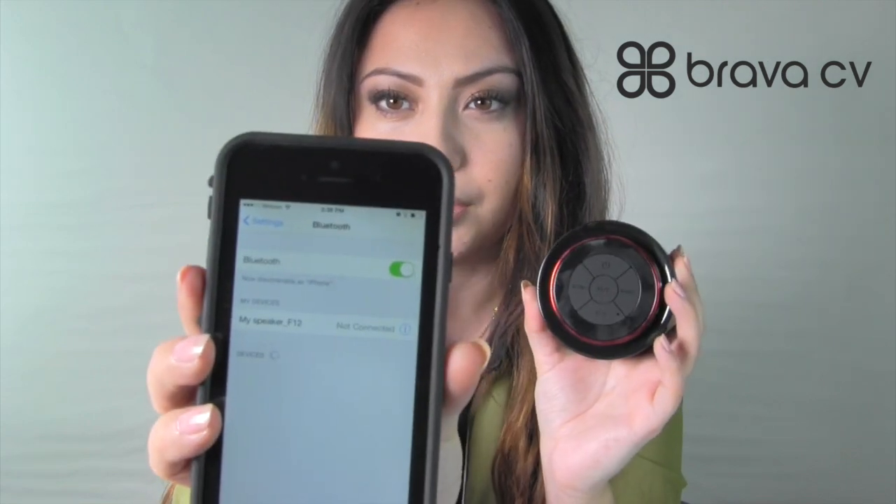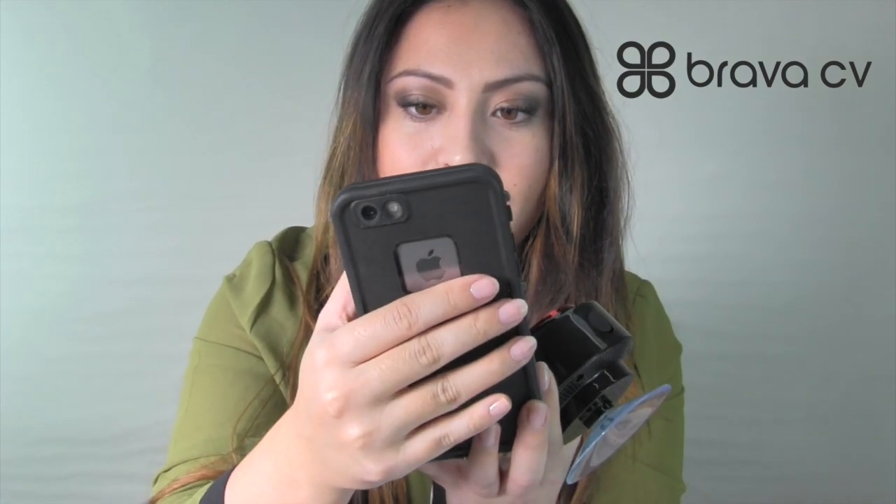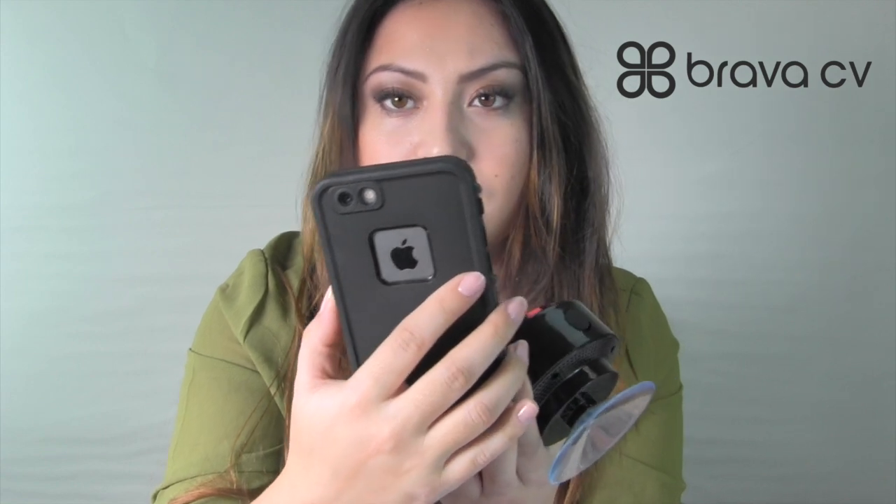On your Bluetooth, on your phone or whatever device you're using, you're going to see my speaker F12 pop up. You're just going to connect it to that. And you'll know that it's connected once it says connected. Pretty self-explanatory.